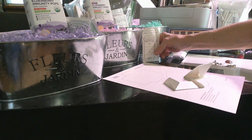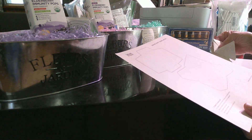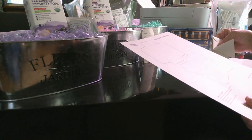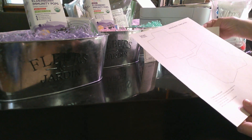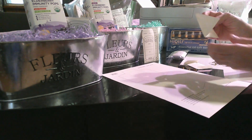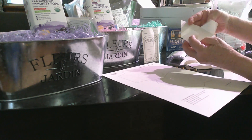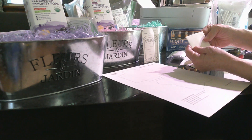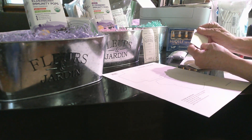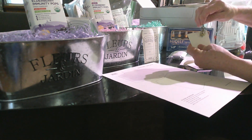I also went to sericastudio.com and got these little envelope patterns, which I thought would be great to put earrings or something like that in. I only printed off a couple because I'm not sure what I'm going to do with them yet. You basically do the same thing — print them off, fold them up, tape them up, and you've got a little envelope, maybe about two by three inches. I thought it would be great to put some little earrings inside.